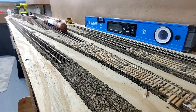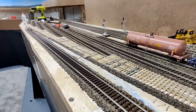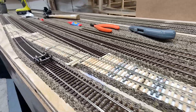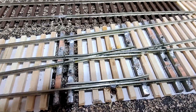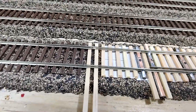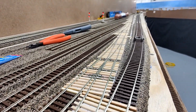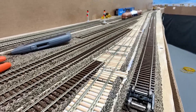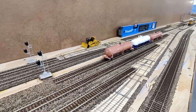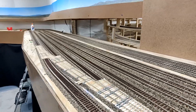This week I worked on the Evanston Yard and the yard ladder. There's a total of eight turnouts — I did four last week and four more this week. Doing Fast Tracks turnouts definitely takes time. Here's a close-up of the Fast Tracks turnout. My soldering isn't the most precise, but it does the job. These are some of the smoothest turnouts you'll find. Everything is nice and straight all the way down the ladder. These are number eight turnouts. Most people go with number six, but number eights look a lot better, and operations are much better, even though you sacrifice some yard storage.